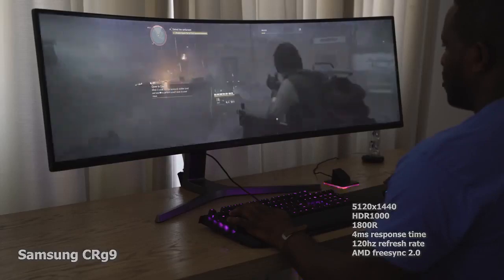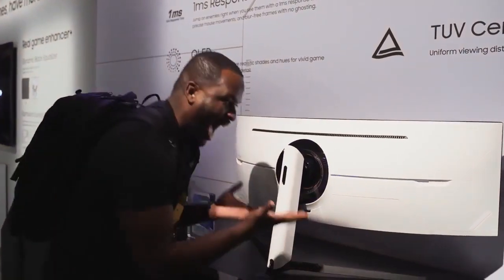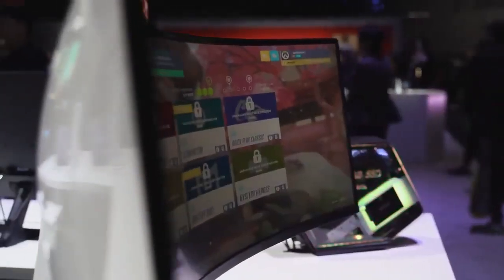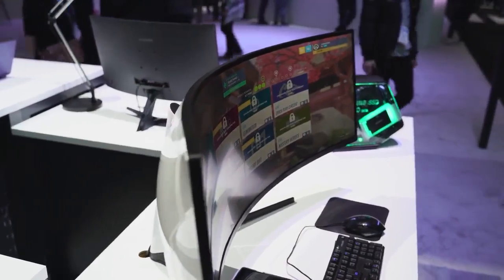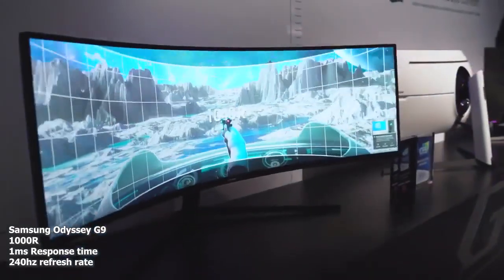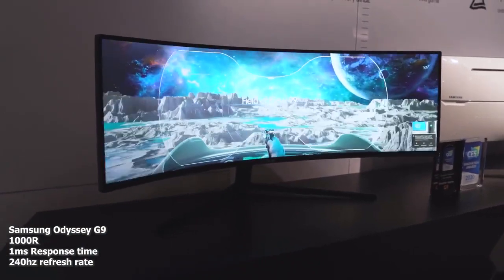Let's take a look at what the Odyssey G9 brings to the table. First of all, the curvature radius is 1000R, which means it's tighter — it feels good, you can see everything all around, that panoramic space is really, really nice. This monitor also comes with a one millisecond response time, and it's a 240Hz monitor — not 120, this is 240Hz.